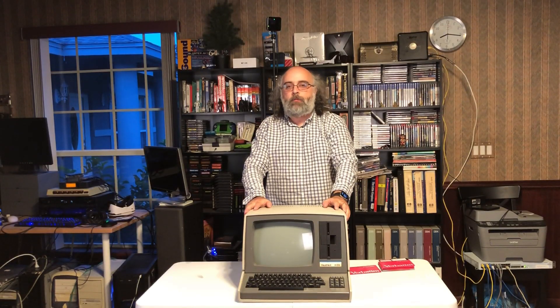Hello everyone and welcome to another episode in the Digilog series of computer history. In this episode I want to talk about this beautiful Heathkit H89, or how it's known by its other name, the Zenith Z89.